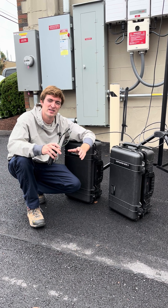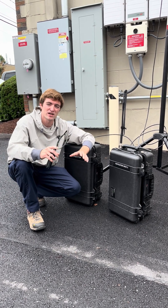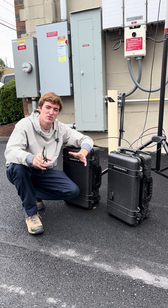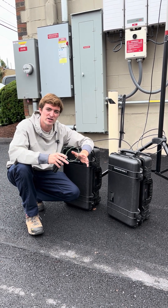One consideration with SFR is that it's a more proprietary system, so it's not going to work with all radios. Generally, if you're going to go with the SFR route, we recommend that you stick with one brand of radio.